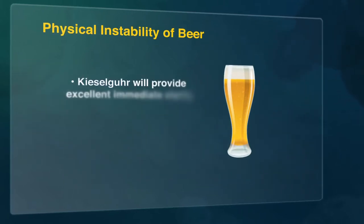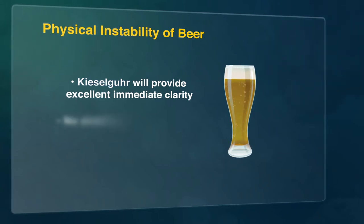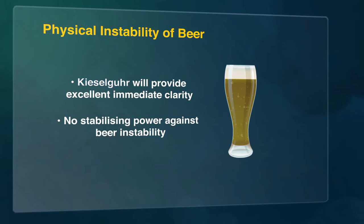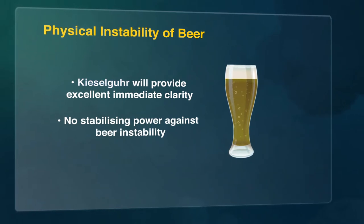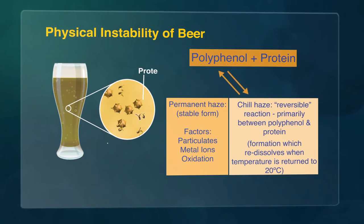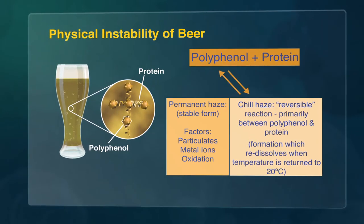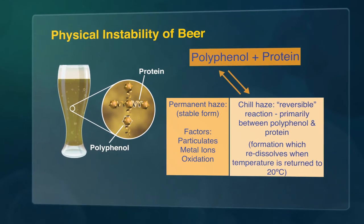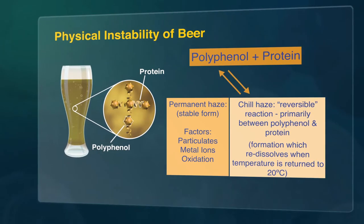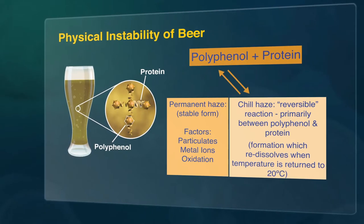Although kieselger will provide excellent immediate clarity, because it has no effect on soluble components of the beer, it has no stabilising power against the inherent instability of beer. The most frequent cause of haze in packaged beer is protein-polyphenol interaction, forming insoluble complexes, resulting in a colloidal suspension. These particles scatter transmitted light and are observed as a degradation in the clarity of the beer.